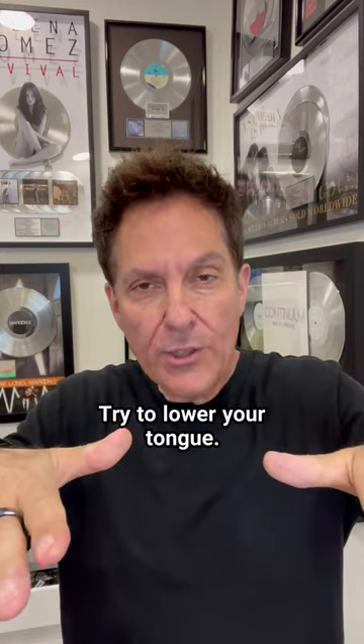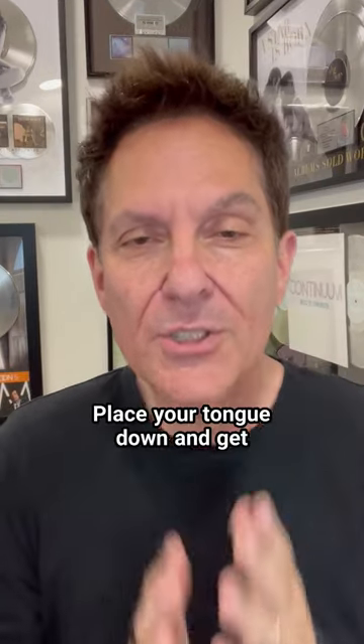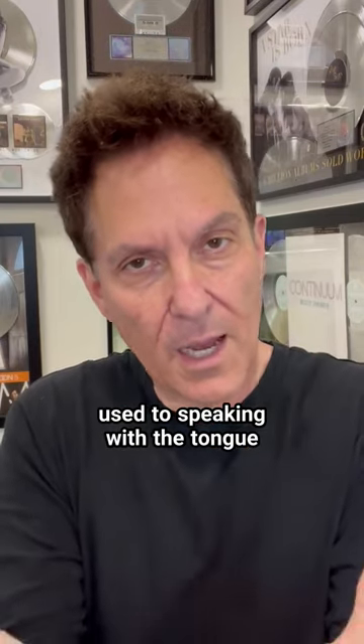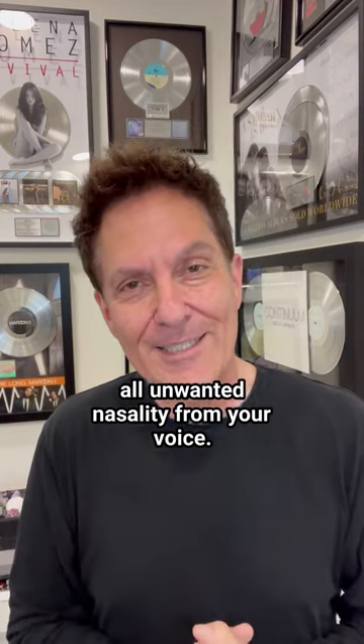Number three, try to lower your tongue. A lot of times people are speaking and their tongue is just too high in their mouth. Place your tongue down and get used to speaking with the tongue in a lower position. Those three things will eliminate all unwanted nasality from your voice.